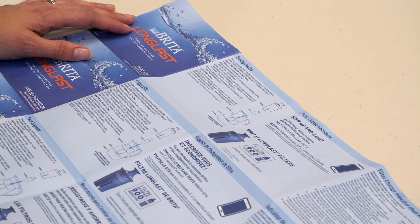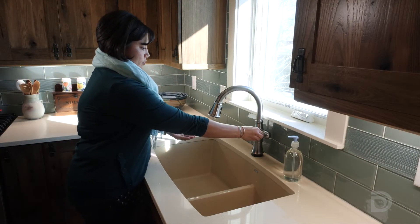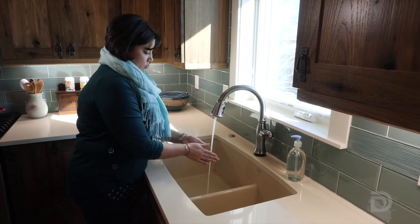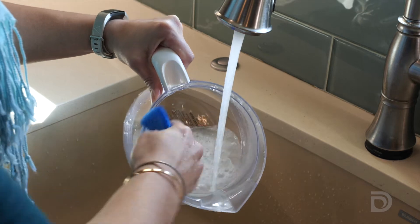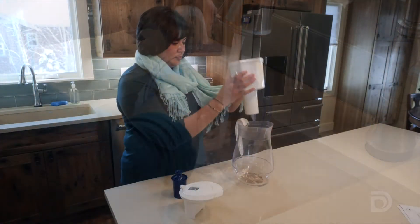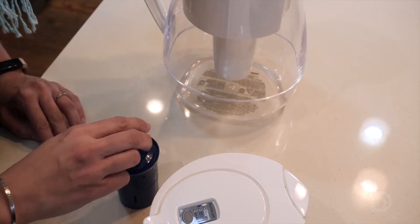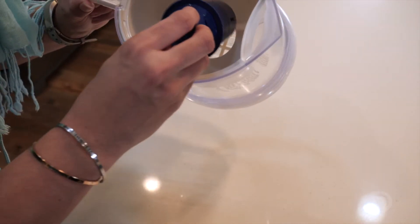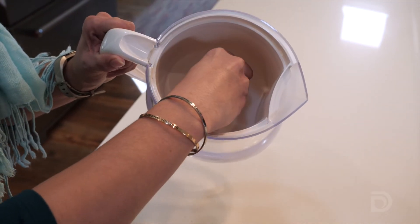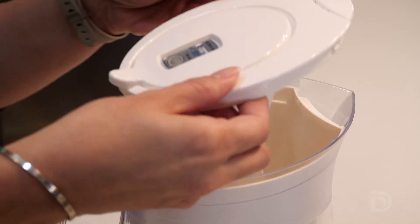To begin, wash your hands with soap and water, then wash the inside of the pitcher. Next, insert the storage reservoir. Then locate the groove on the filter and line it up with the slot in the pitcher. Press the filter firmly into place for a tight seal.